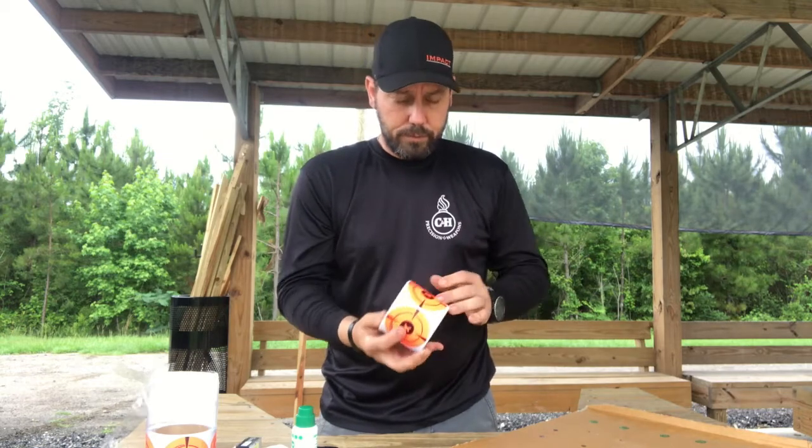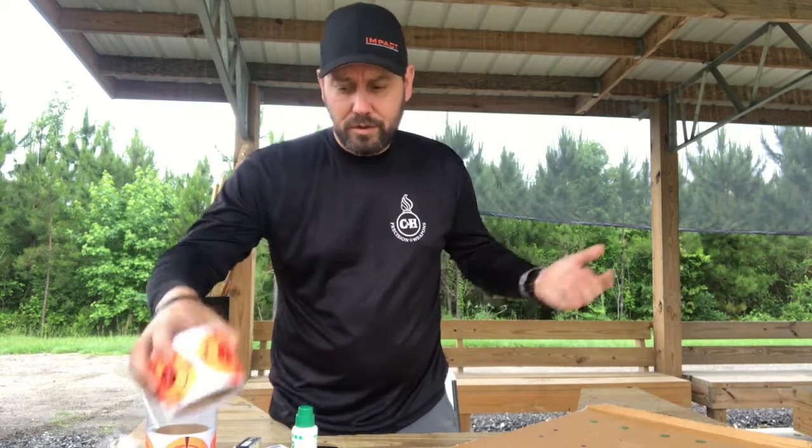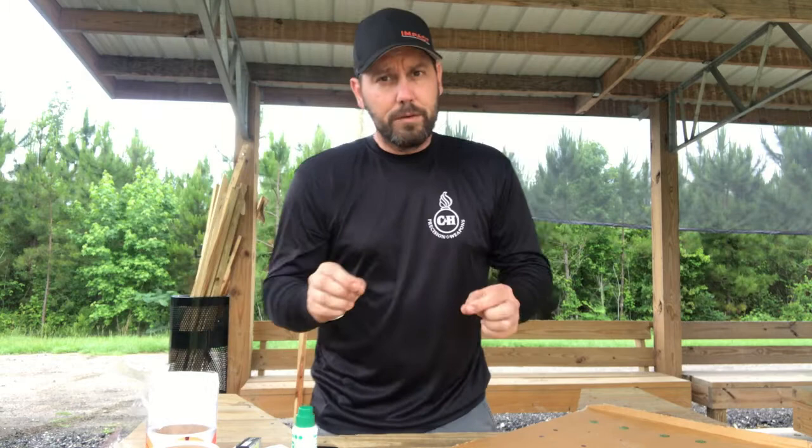For years we've used this roll of two-inch, three-inch, half-inch stickers. They work good, but it's a one-time use — you stick it on there and if you don't shoot it, you don't ever use it again.